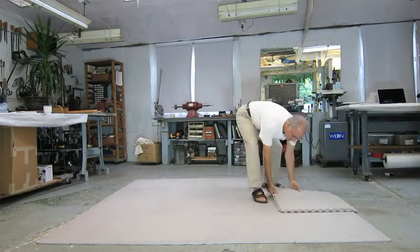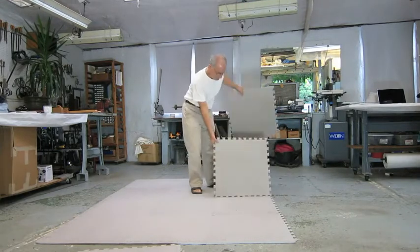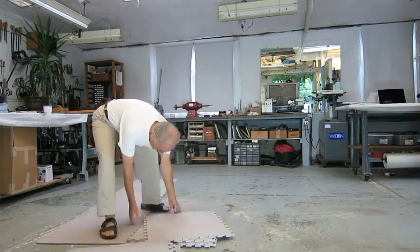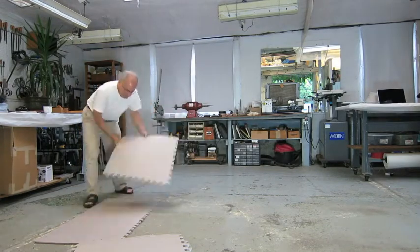Since the space is used for many activities, after the mat has been used, it is taken apart and put away. All the pieces are pulled apart, vibrated like a shuffle deck of cards to line them up, picked up in a group, and put in a storage area in a loose pile.